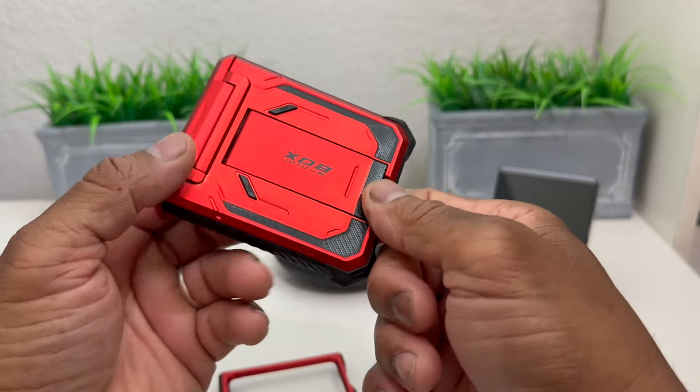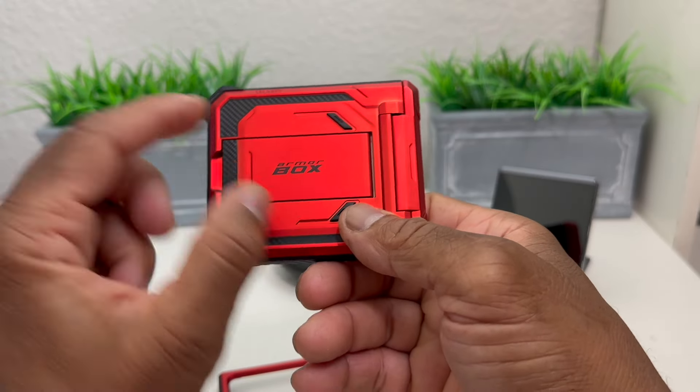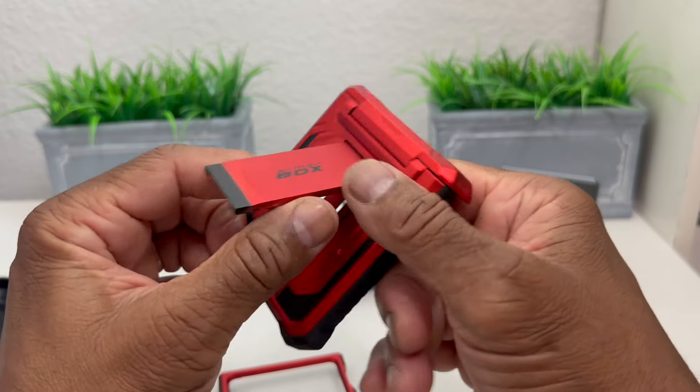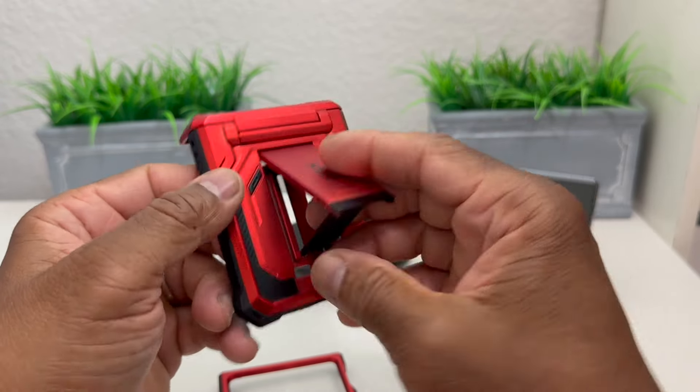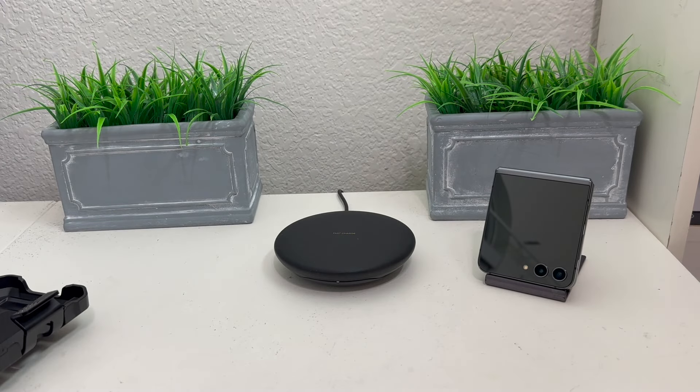This is the bottom section and it has inch protection there — nice strong hinge protection. It even has some cushion on the inside of it. On the back you can see it has that branding — it says Armor Box — and this is also a kickstand.